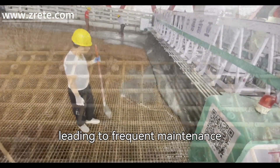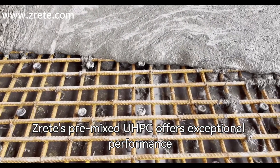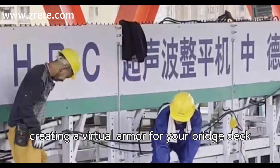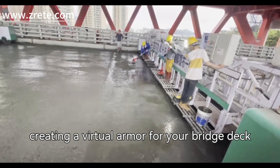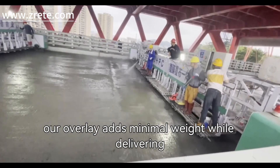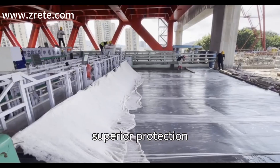ZRIT's pre-mixed UHPC offers exceptional performance, with compressive strengths over 21,000 PSI, creating a virtual armor for your bridge deck. Applied in thin layers of just 1 to 2 inches, the overlay adds minimal weight while delivering superior protection.